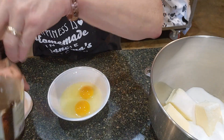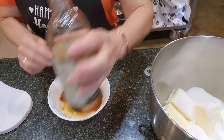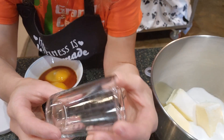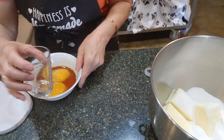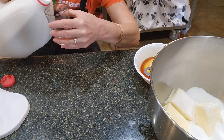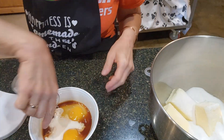Time to add the vanilla — we need a tablespoon of vanilla, pure vanilla extract. I always like to measure my extracts into my eggs. And then we need two tablespoons of milk. I like to use these little measuring cups — they have the tablespoons marked on here. I need two tablespoons, which is right here. And I'm using whole milk.